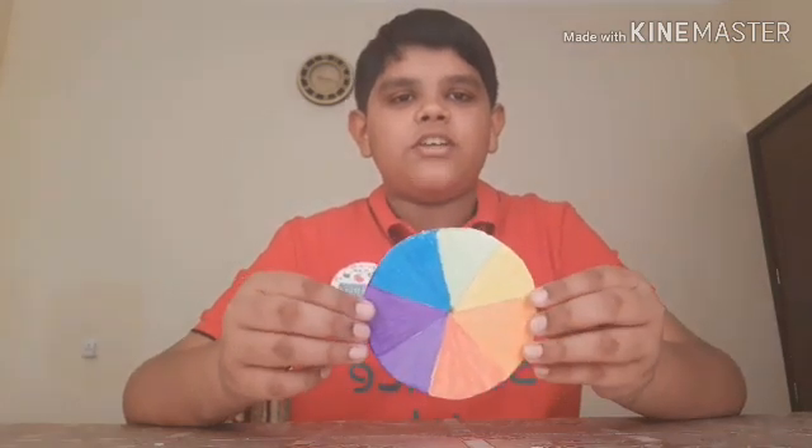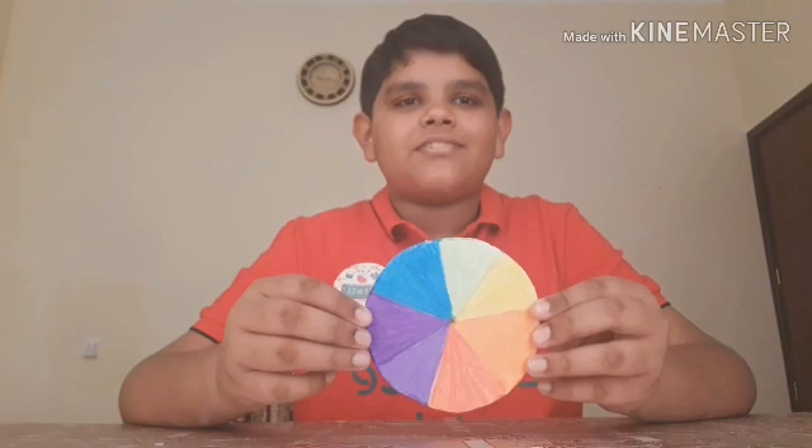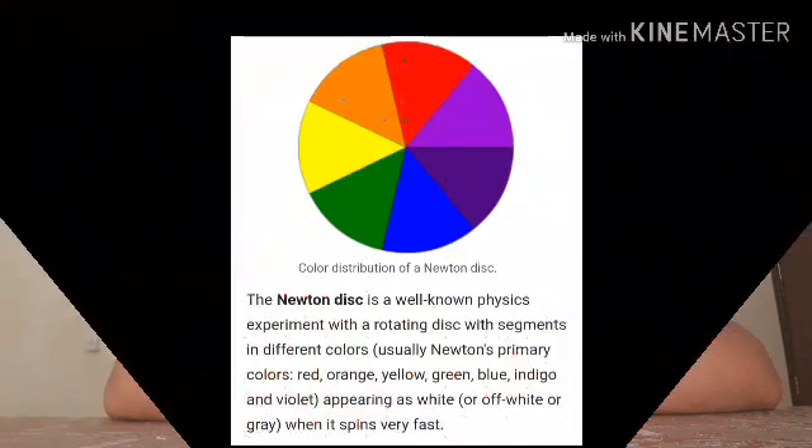Now let's see the explanation for this Newton's disk. The explanation of this experiment is: when the disk is rotated fast, it appears to be whitish. This disk is popularly known as Newton's disk.